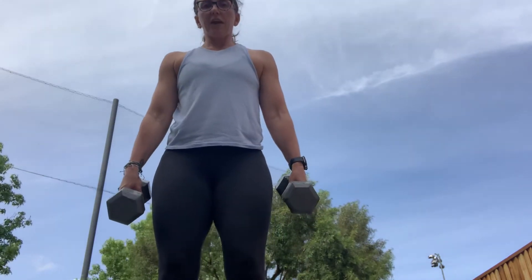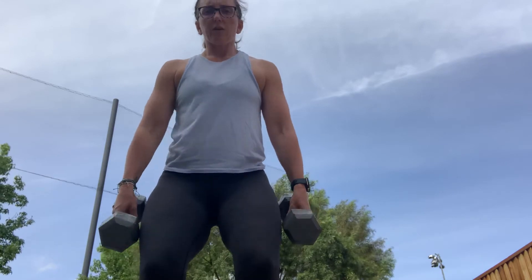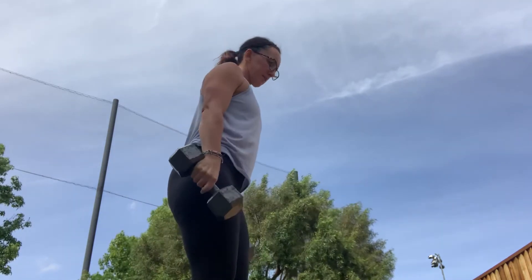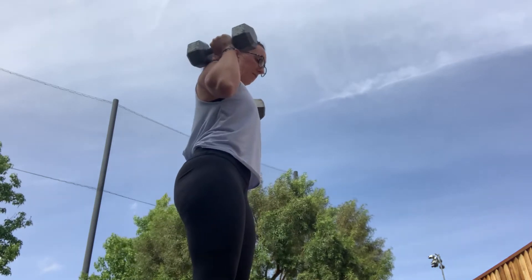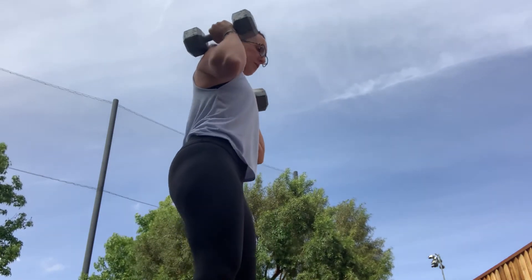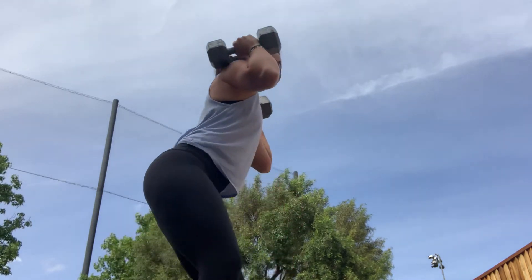From here, you'll have it in the hang position. Knees are going to drive forward — scarecrow — and then you're going to rack the dumbbells. Then you guys will do front squats here.